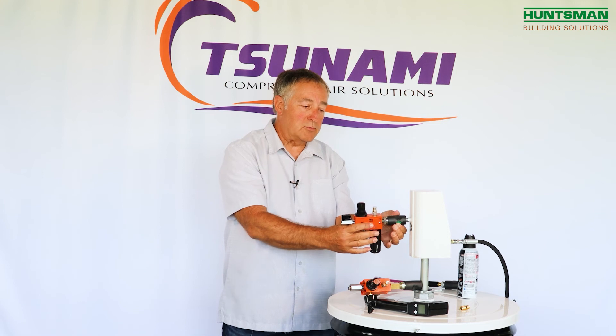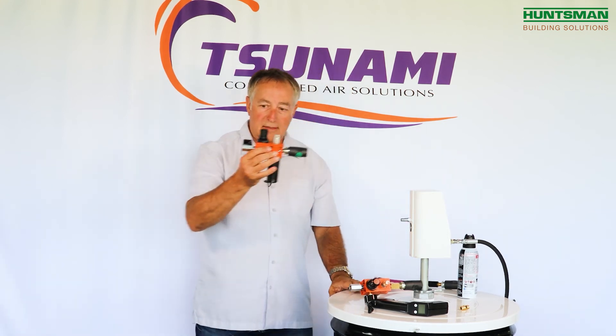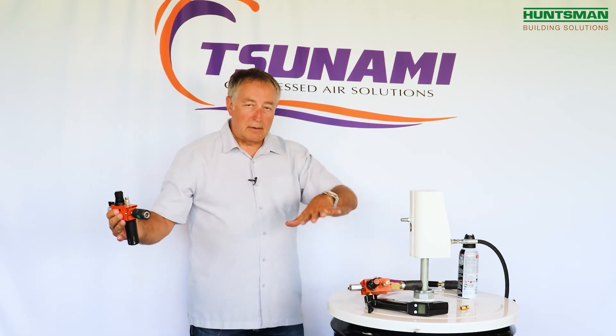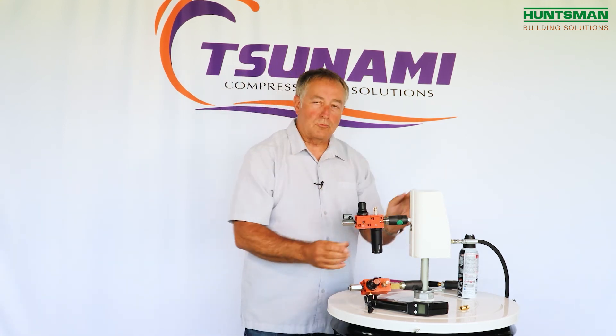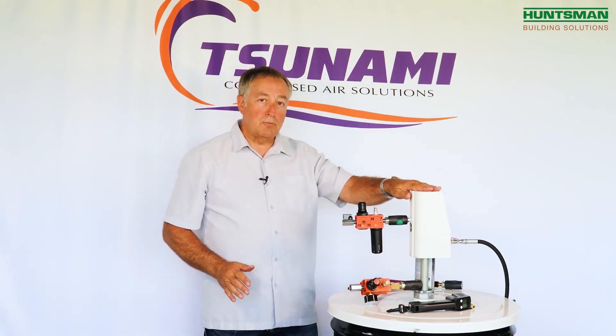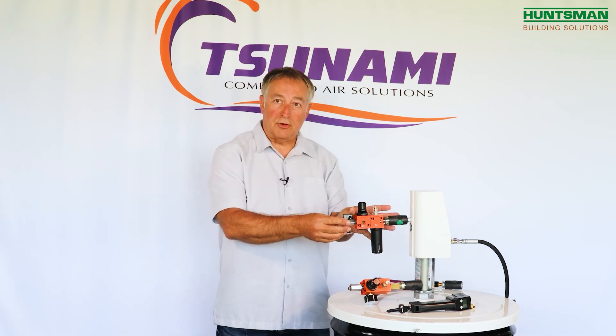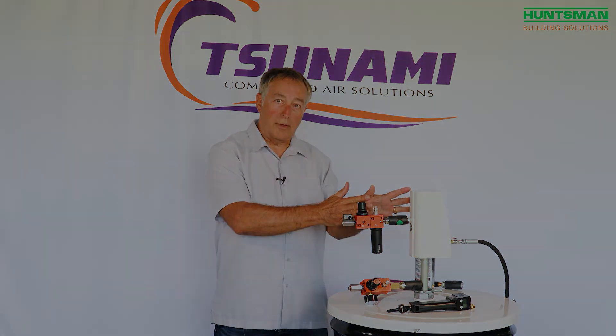It has a shutoff valve, and we put quick connects on here so if you need to change your drum pump out, you can disconnect them, do any maintenance work, and then connect them right back up. So for best practices with drum pumps and air motors: have super dry air, have proper lubrication, and have air regulation at the right point.